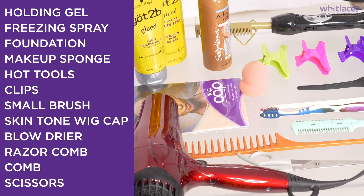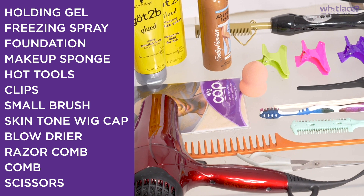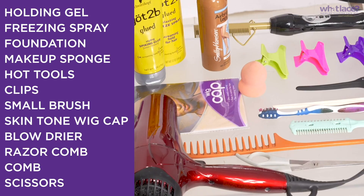The most important thing is that your wig cap is as close to your skin tone as possible. If you can't find one that's close to your skin, you can tint it like we're going to be doing today with the foundation of your choice. You're going to need some temporary or permanent hold glue depending on what you like, as well as some clips, combs, brushes, scissors, razors, and a couple of hot tools to really set your style into place.